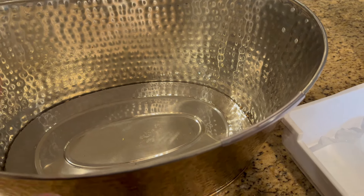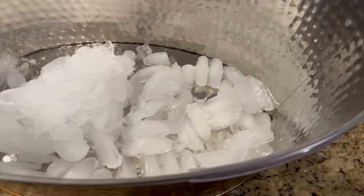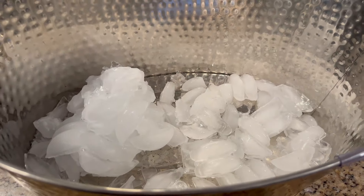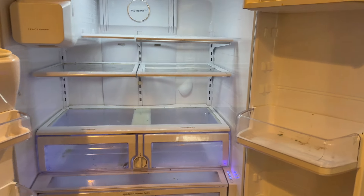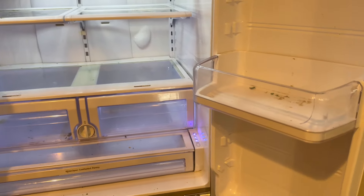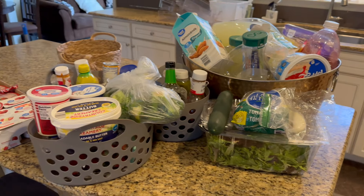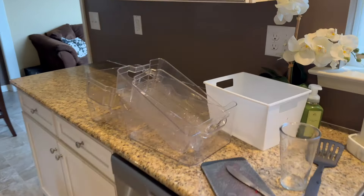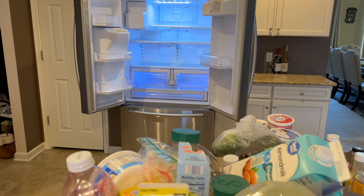Now that we've put everything from the freezer into the deep freezer, it's time to take everything out of the refrigerator. I'm going to use the ice from the freezer and put it at the bottom of the cooler, and sit the fridge stuff in there out on the deck. It's cool enough that everything should stay refrigerated. The refrigerator is clear! I'm glad I didn't have to do that deep clean I had planned. This time, the refrigerator reset means I don't have to do the deep cleaning. Just can't wait to get the new one in and set up our new system.